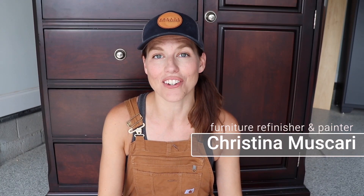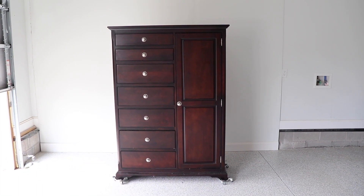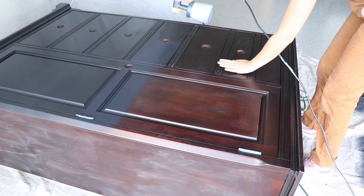Hi everybody! It's Christina from Pretty Distressed. In today's video, I'm going to be making over this huge gentleman's chest — it's so big. I'm going to be using a sprayer to give it a whole new look. This piece is for my bedroom, so if you want to see this makeover, just keep watching.